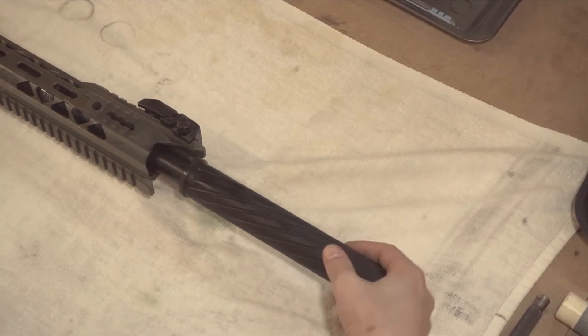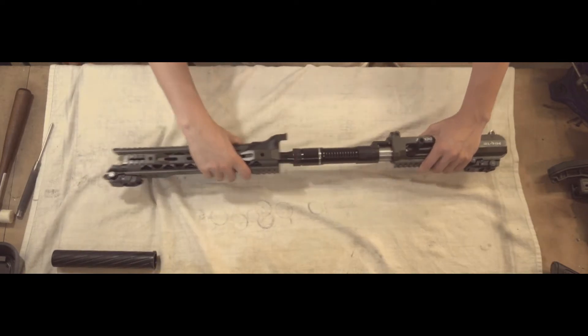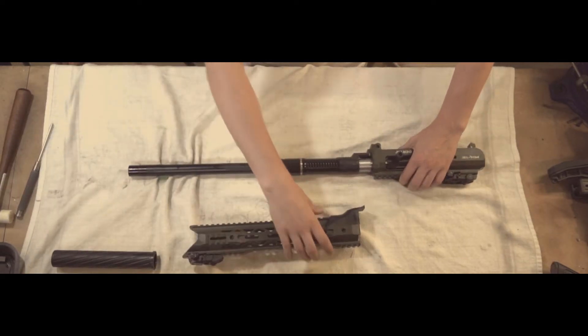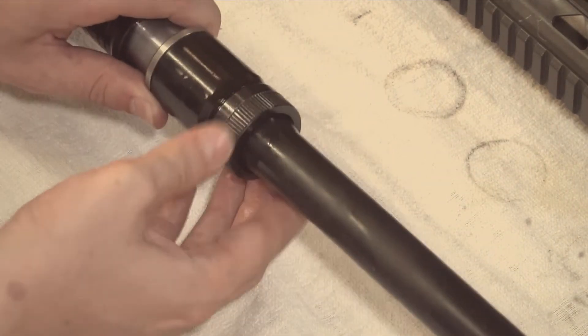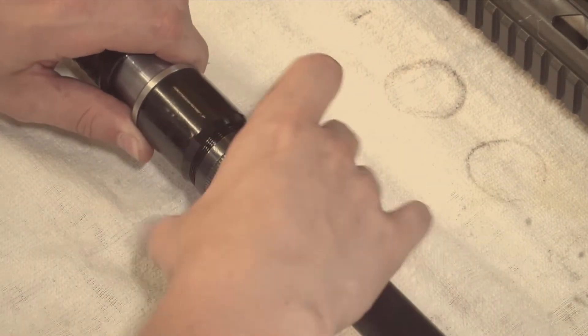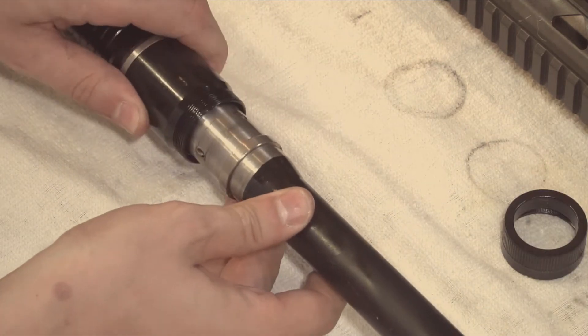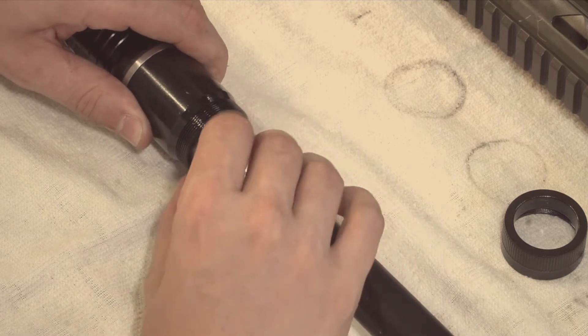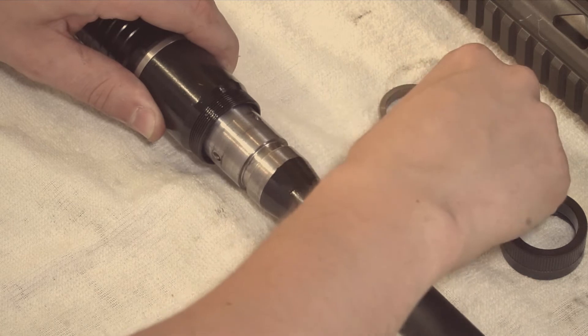First, we start off by unscrewing the barrel shroud and the handguard to expose the gas system. You can set those aside for now. Next, we'll unscrew the retaining nut in a counterclockwise direction. Note: you should be able to do this whole operation without any special tools or equipment. Once that's off, hold back the gas block to expose the split rings. Remove them from the slot.